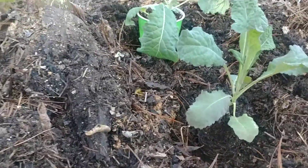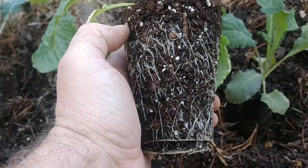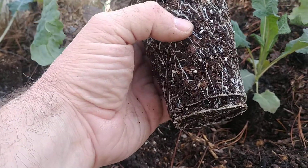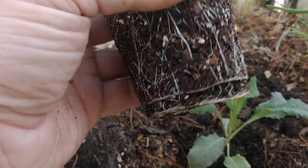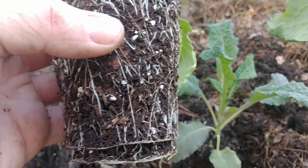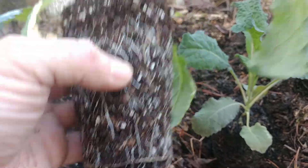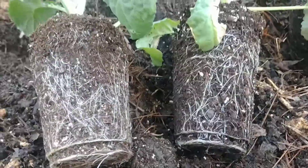Now for the final reveal — the Miracle-Gro raised bed soil. This one was grown using only rainwater, no fertilizer added other than what came with the soil. The roots are all nice, very white and very healthy. All in all, I'd say the Miracle-Gro probably has the strongest, healthiest roots, quite honestly. Number two would be the Pro Mix — they seem a little bit finer when you compare the two side by side. Both are very well-rooted and healthy.